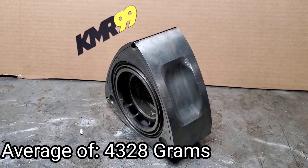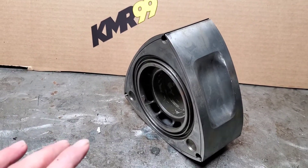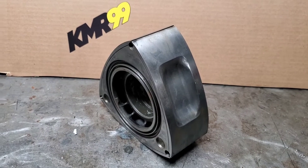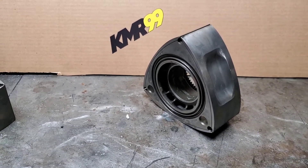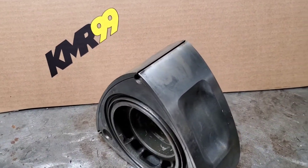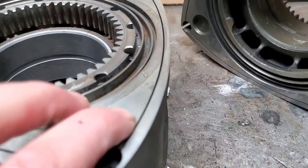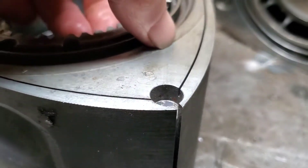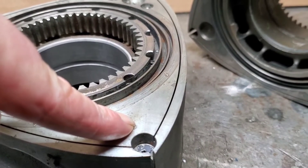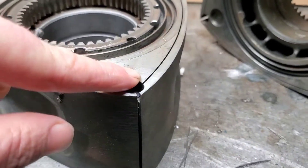The modern cast rotors come in slightly lighter because Mazda changed the way they did their casting. So if you try to match an actual 93 to 95 rotor with a brand new off-the-shelf rotor — even if it has the identification stamp — you might end up with some weight discrepancies. One way to tell if you've got an early casting versus a late or modern casting is this little ridge right here.